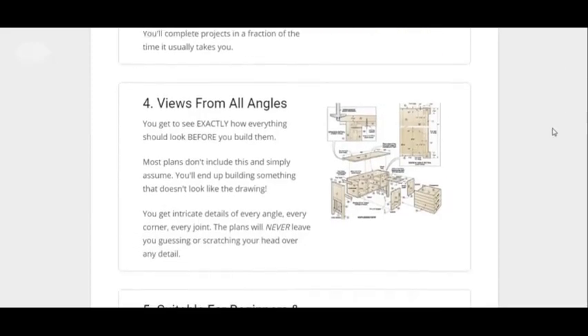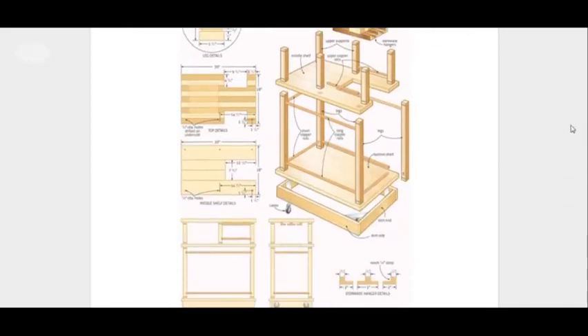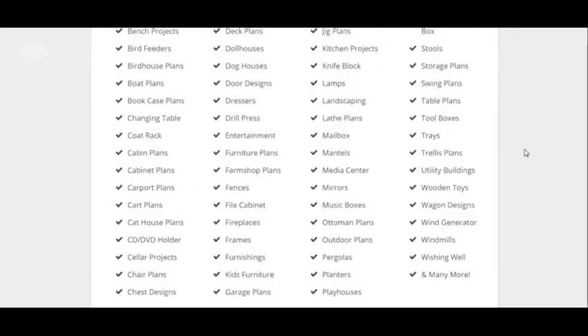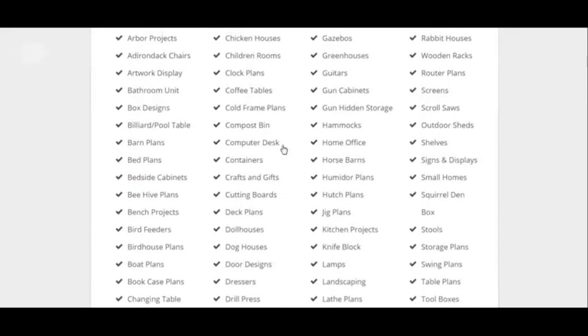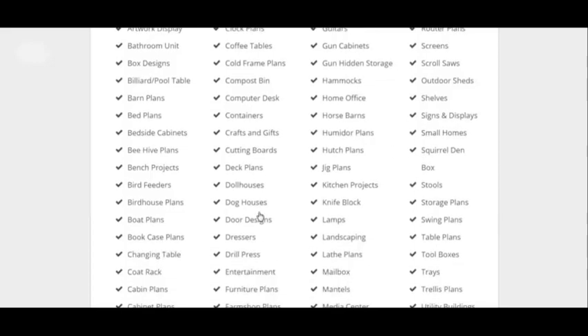I'm just showing you the stuff you can find out here. You can view from all angles and all this. You can make this kind of stuff here. Hopefully you can read this and see what stuff you can make.